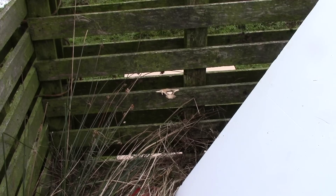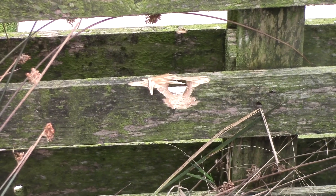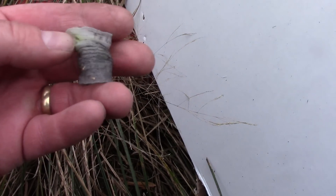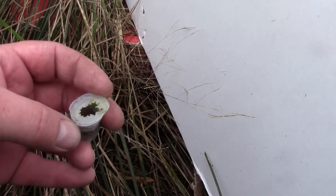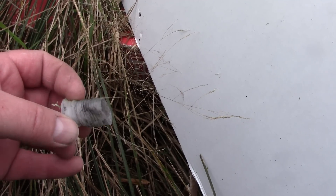That's at 50 meters. There's not a single pellet anywhere on the target - everything has been retained within that wad. That's what's left of the shot cup. It hasn't split open at all down the sides, but there is a hole in the back of it. It's done the job - it's kept all the shot together.